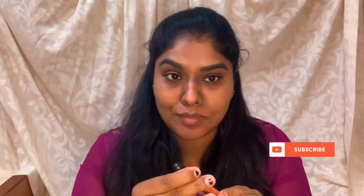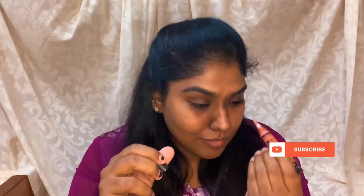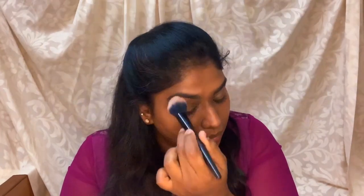Next is the foundation. I matched the shade to my skin tone. I also use an orange concealer to cover dark spots and dark circles — that orange concealer is my life saver. I apply it with a brush and blend it in.